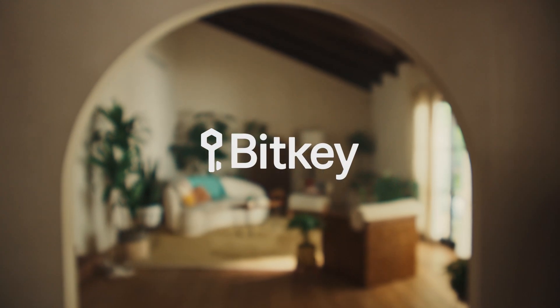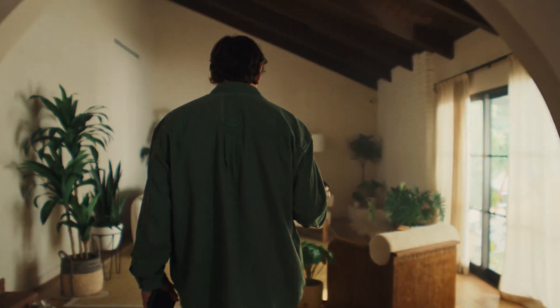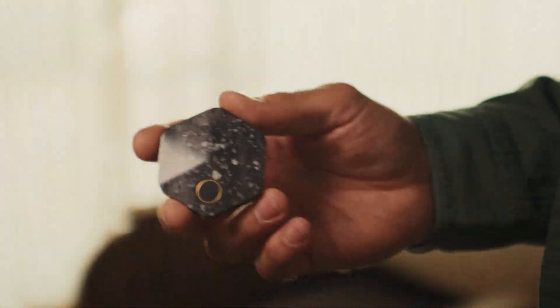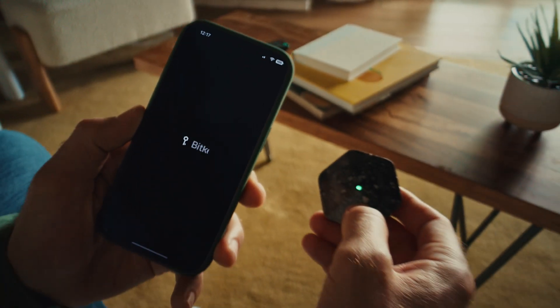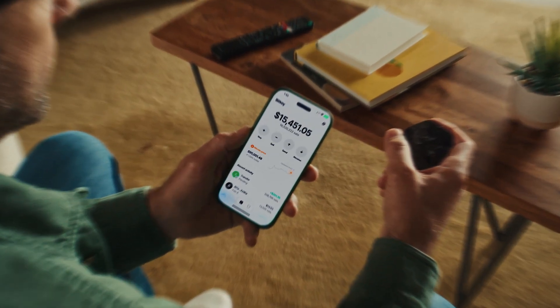BitKey is a multi-signature, or multi-sig, wallet that makes self-custody simple enough for anyone to confidently hold their own Bitcoin. Unlike traditional wallets that rely on a single key backed by a seed phrase, BitKey uses multiple keys and built-in recovery tools to keep your Bitcoin securely in your control.